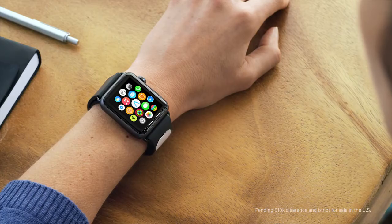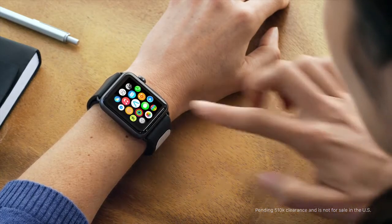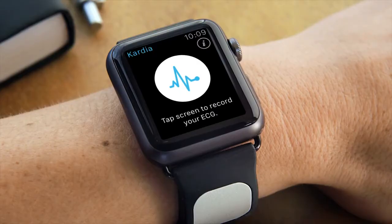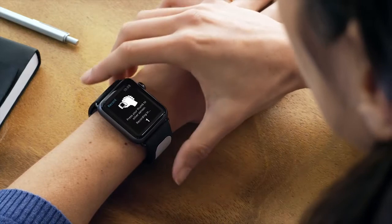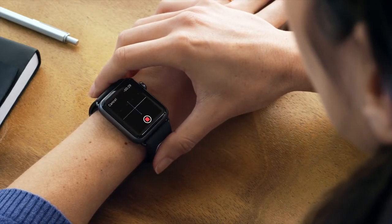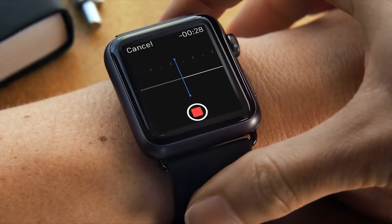To use Cardia Band with your Apple Watch, select the Cardia app on the home screen. Open the app and tap here to record an EKG. Place your thumb on the electrode, and if you're experiencing any symptoms, say them aloud as the clock counts down from 30.